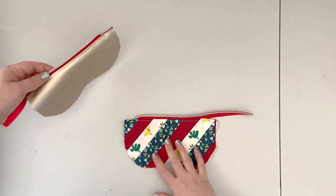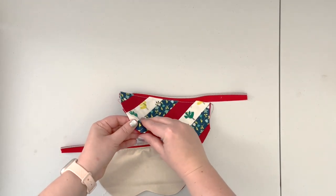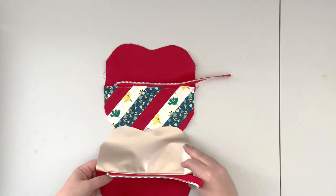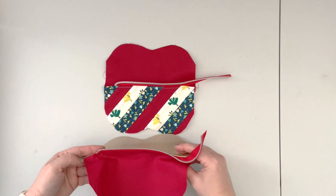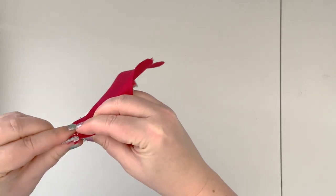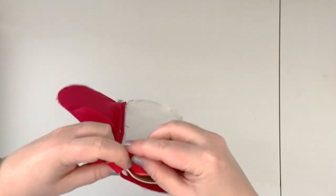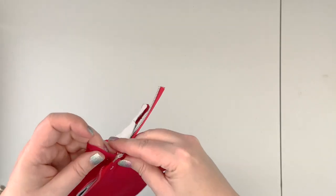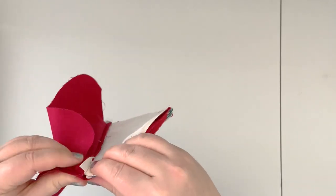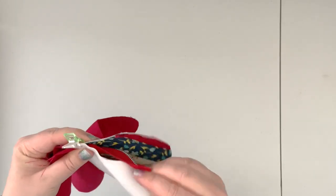Now that both pieces are top-stitched, put the pouch together. Open the front and back panels and place them right sides together — the outer panels together and the lining panels together. Align your sides, making sure the zipper is out of the way of the seam allowance, and continue clipping the panels all around.